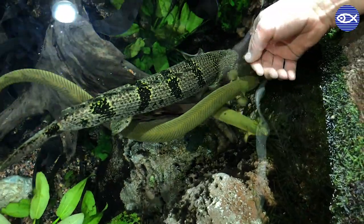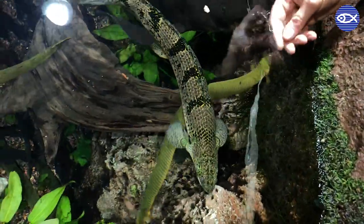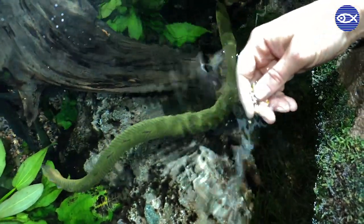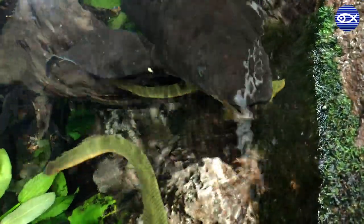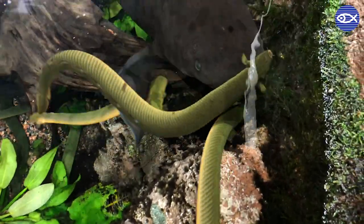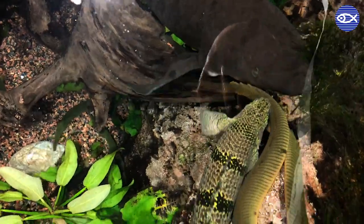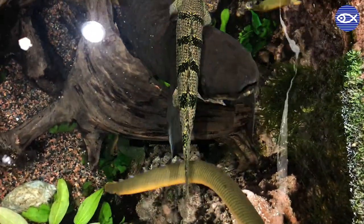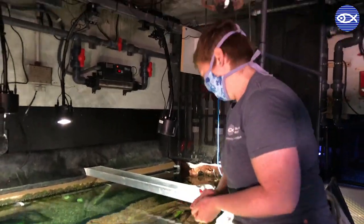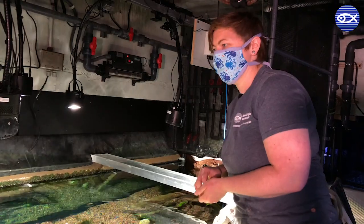How long does it take to train fish to do this targeted feeding? It really depends on each individual fish and varies a lot between species, but it usually depends on how food motivated they are — if you have something they want, it's actually pretty easy to train them. Once we've established that comfort and ability to interact with them, we can expand on that and do things like target training, which can happen really quickly with just a few sessions. A lot of people think fish aren't very smart or can't learn things — not true at all, especially when it comes to food.